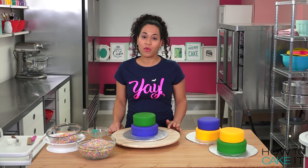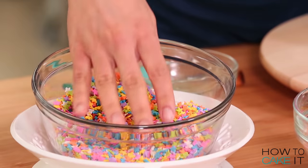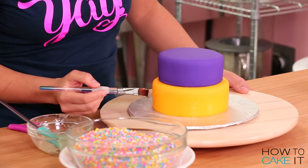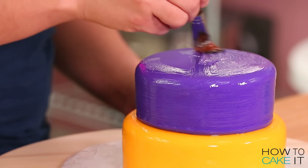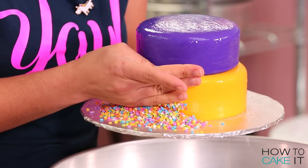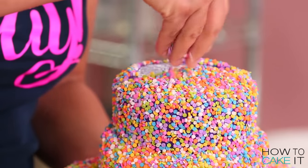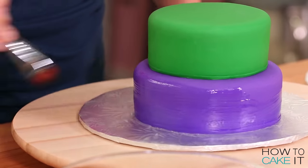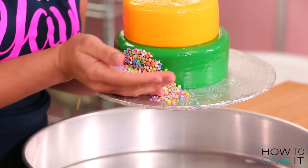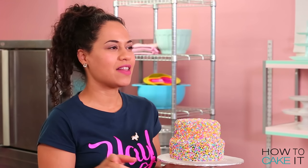Now for each one of my cakes, I'm going to brush the entire surface with clear piping gel. Then I'm going to press on a healthy layer of confetti — these ones are stars, and these ones are traditional round confetti. Whenever I press something onto a cake, I like to do it over a big cake pan, just because a lot of this stuff is going to fall. Save your floors! The piping gel on these cakes needs to set until all of the confetti is secure. I'm going to pop my cakes in the fridge for about an hour, then we're going to paint.